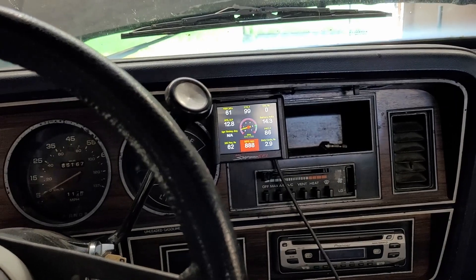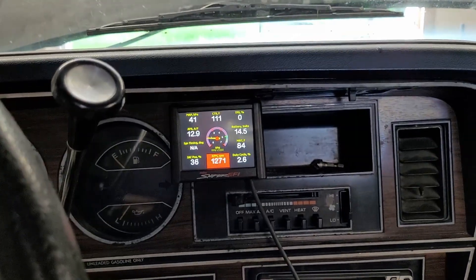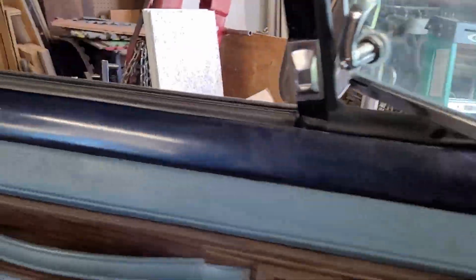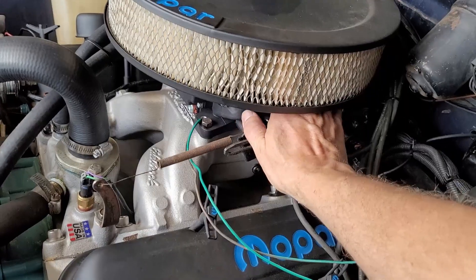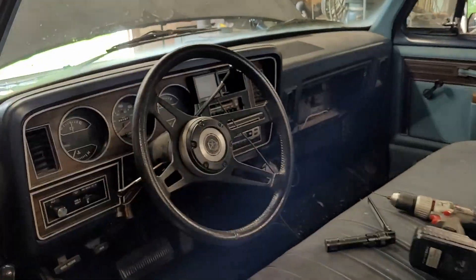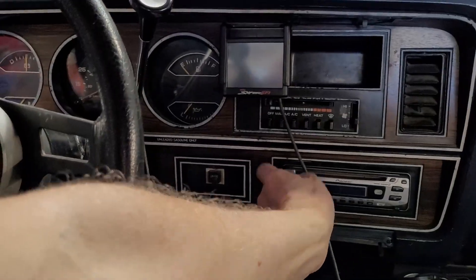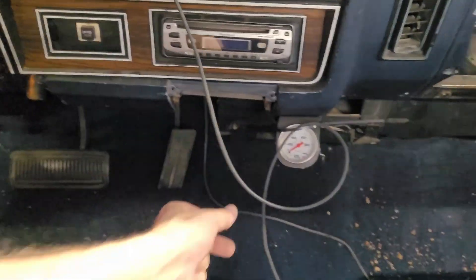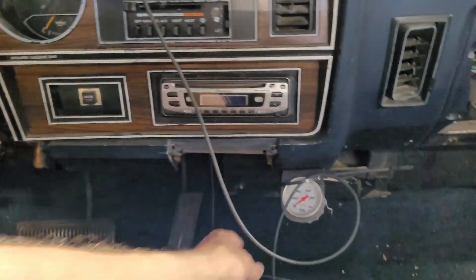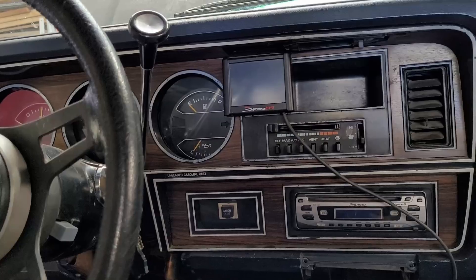Even if it does fall out - I'm going to be driving this in the summer so the AC will be on all the time, not driving in the winter. If it does slide down I can always put a little piece of velcro at the top or something. The Holly unit came out pretty good if I do say so myself - it's going to stop falling on the floor now. I'll find a place to route the cable at some point.